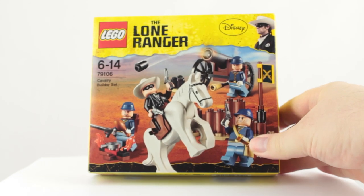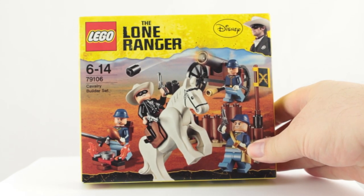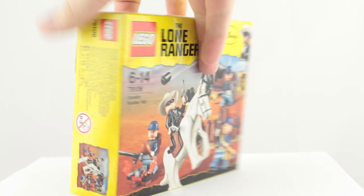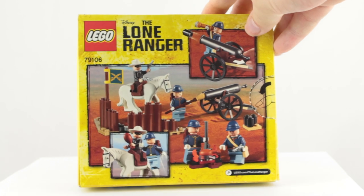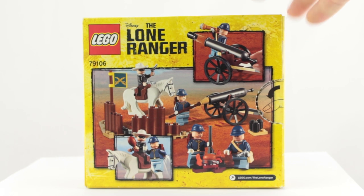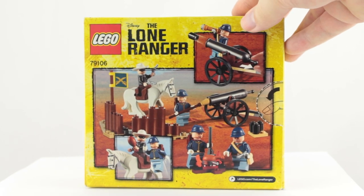This is the smallest set in the theme with only 69 pieces. Back when it was released it went for $11.99 here in the UK, which gives it a price to part value of over 17 pence a piece. Not great, but this does come with four minifigures as well as a Lego horse.